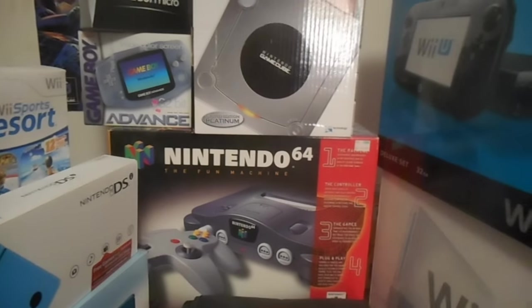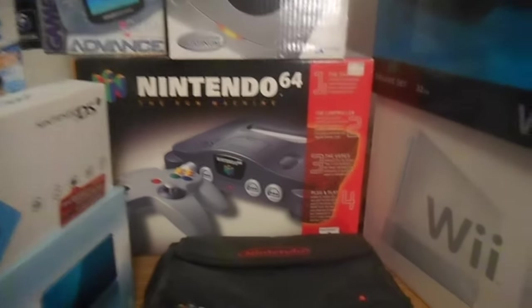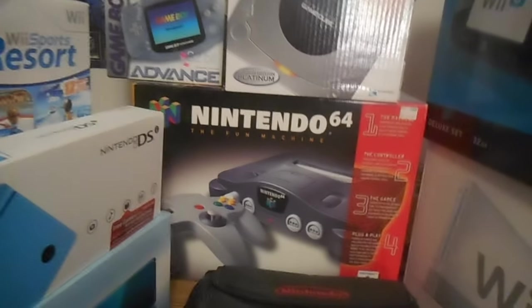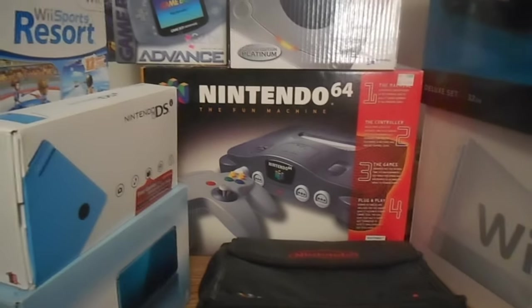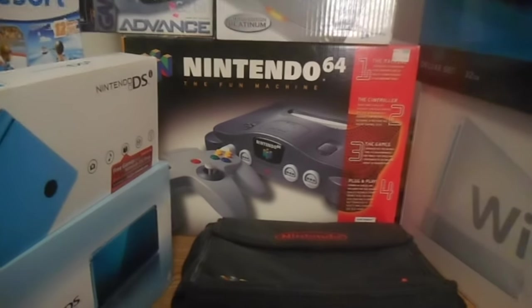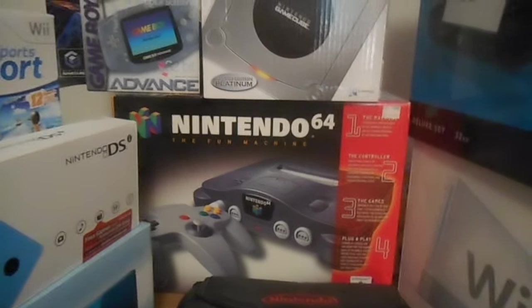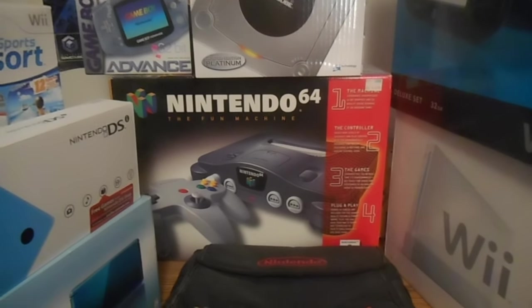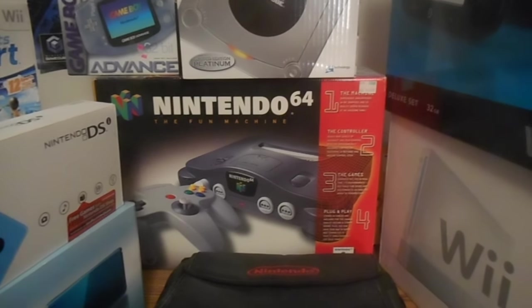Comment down below on what your favorite memories are. Do a response — show me your 64 collection, or just tell me what your favorite games are. Did you get it at launch? How old were you? Did you get it for Christmas? Birthday? Maybe you got it as a high school graduation present or something. I was 7. I can talk about the 64 all day — it's awesome. Peace out. Later. More random videos coming soon. Bye.